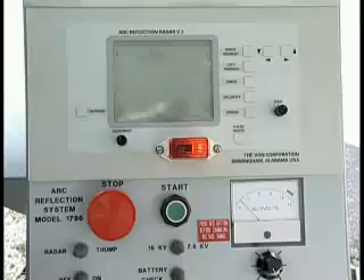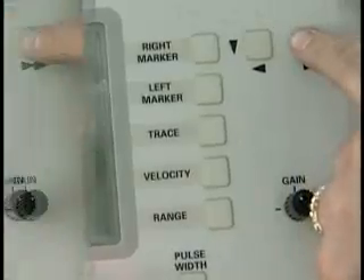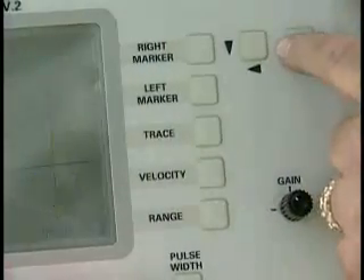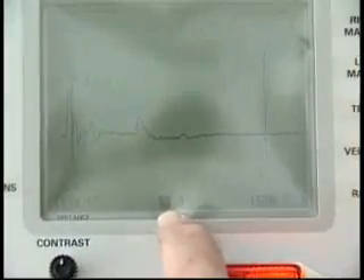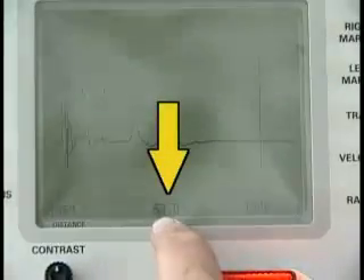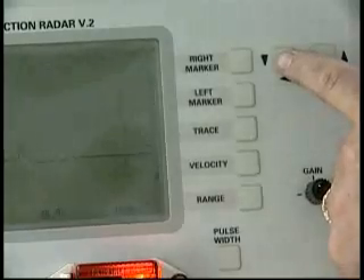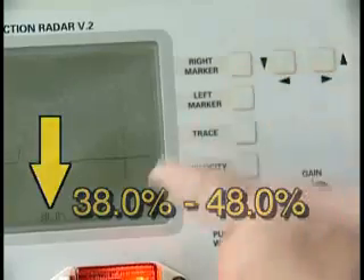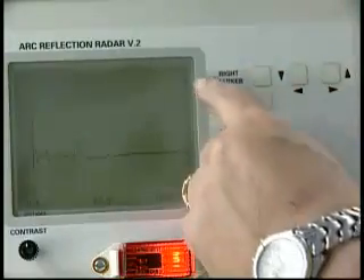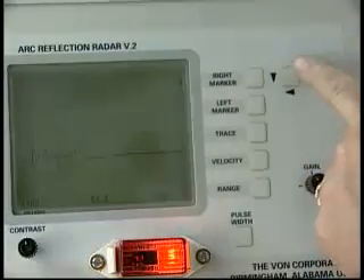Many features of the Vaughn Arc Reflection System can be adjusted to fit your utility's needs. You can change the range of the radar trace from 500 feet to a maximum of 48,000 feet — some models have a maximum range of 24,000 feet. The velocity of propagation is based on a percentage of the speed of light and is set at the factory at 53.0% for extruded cable. If you're testing paper and lead cable, you can adjust the velocity from 38.0 to 48.0%. You can also manipulate the left and right markers — simply push the key next to the one you want and then use the arrow keys to move it in the direction you desire.